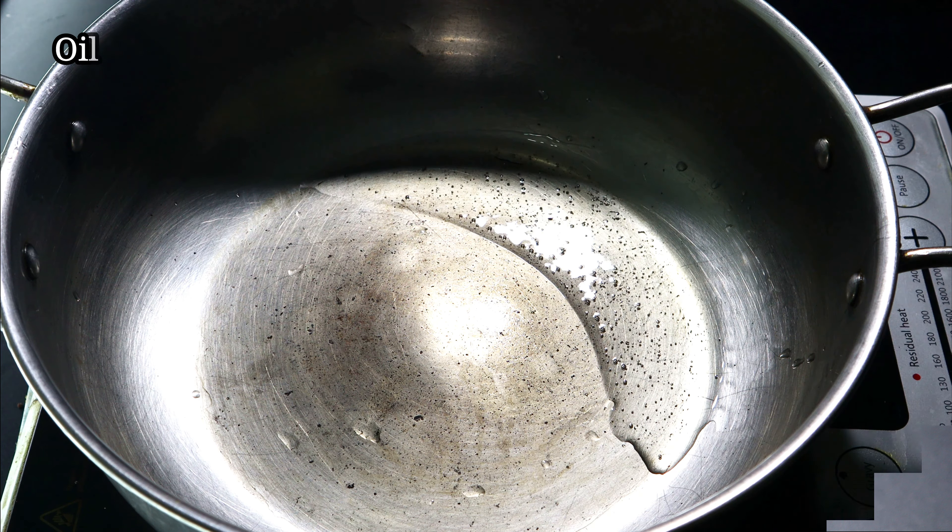We are going to make 3 tablespoons of this. 1 chakke, 2 grams, 1 chakai. We will fry it with a tablespoon, then with 1 cup of paste, and fry it with cauliflower.